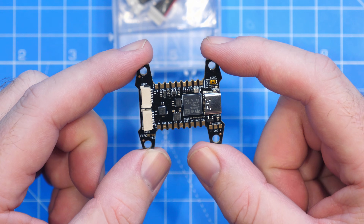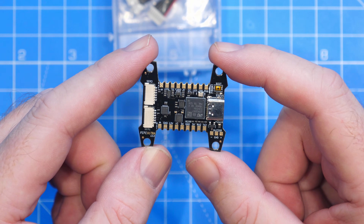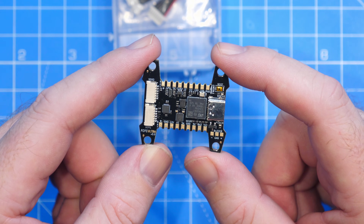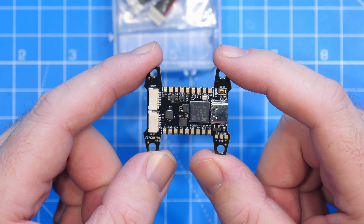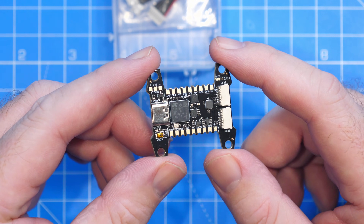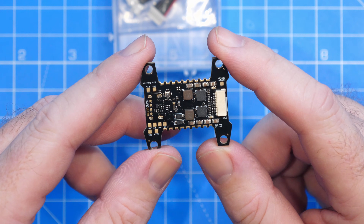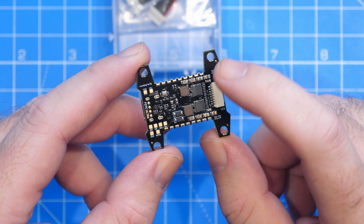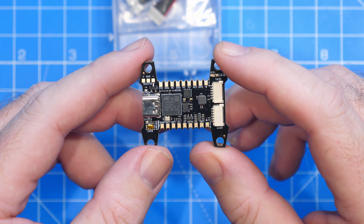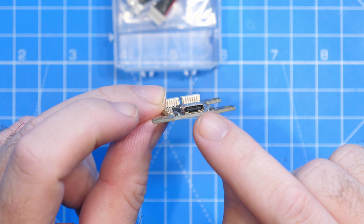Version 3 is based on the STM32 H743 still running at 480 MHz, 2 megabytes of flash, and 1.28 megabytes of RAM. It has the IIM-42652 gyro connected over SPI and a BMP390 barometer. It has dual BECs on board supplying up to 2 amps on either 5 or 12 volt — and they are separate BECs, not one choice between the two. There's also a big change in connectivity: now we have a USB-C port.